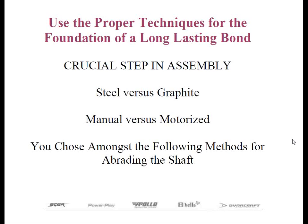Thank you, Rob, and thank you everybody for attending today. In our last webinar, we discussed how to properly cut steel and graphite shafts with numerous tools that were readily available. Now we're on to our next phase in the assembly process, and that's shaft abrasion. This stage is very similar to cutting the shaft as there are manual and motorized methods to accomplish our goal, which is preparing the shaft for a good epoxy bond.